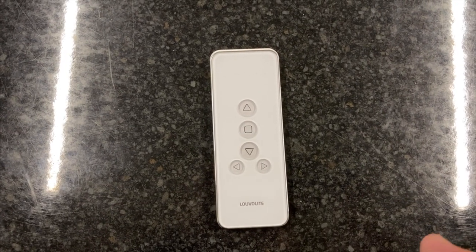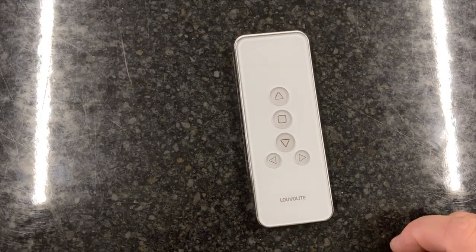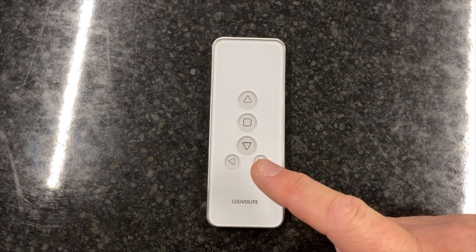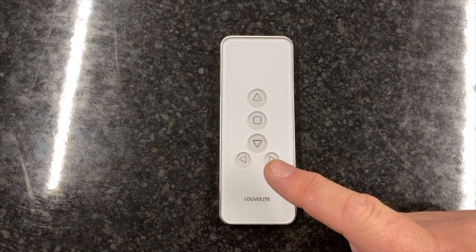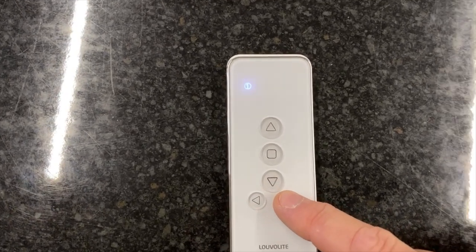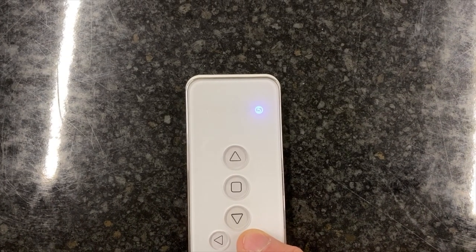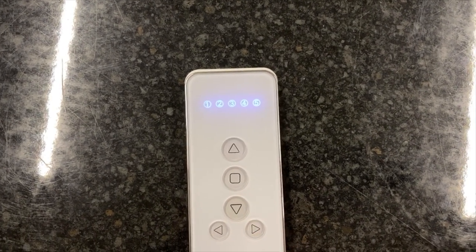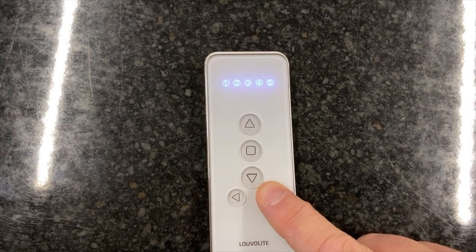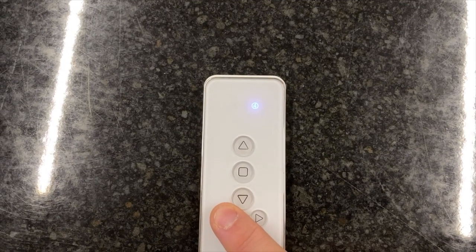I'm going to demonstrate the electric operation. Here's a remote control — most will look like this or be similar. The remote has an up button, a down button, a stop button, and a left and a right. The left and right buttons select the channel, i.e. which blind we're going to operate. At the moment I'm on channel one. If I tap right I go to two, three, four, five. If I go past five, all lights illuminate, meaning all blinds will be operated. I can use the left button to cycle back through the channels.